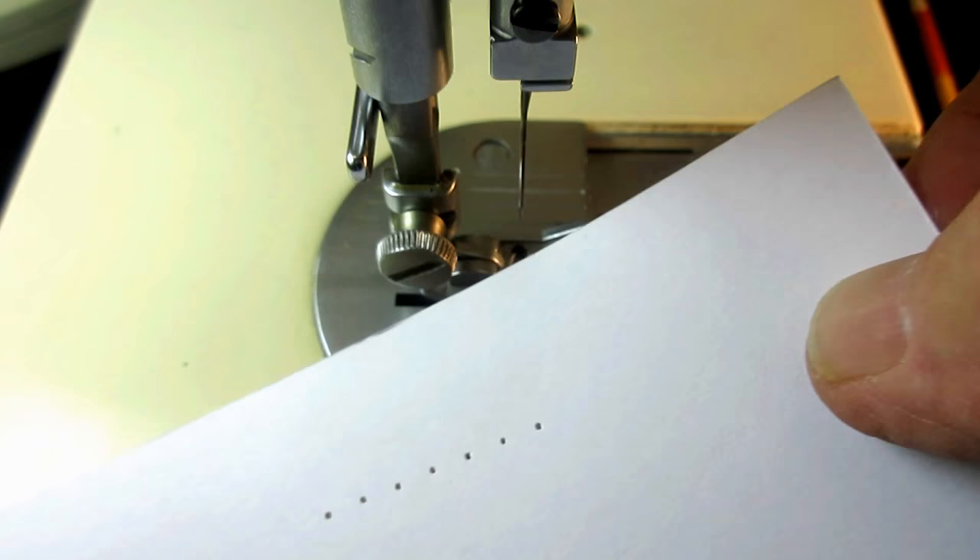I put my needle in — in this case it's a number 14 needle; don't use anything bigger than that for this test — and I put my presser foot on. If you want to sew a stitch on fabric with thread you're welcome to, but I just use an inexpensive index card. I'll put it under there, drop the foot down on it, then turn the hand wheel and punch like four or five holes in there. I'm not using any thread — I just want to punch the holes.